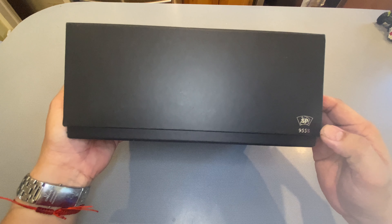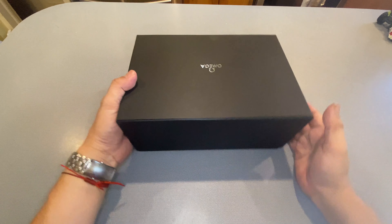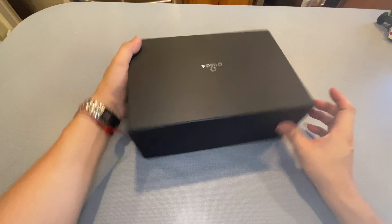9558, which is the reference number. And this was a limited release. This is the Omega Speedmaster, which the case, I believe, is made out of a ceramic composite. And I will show you that as well, if you can get this box open.